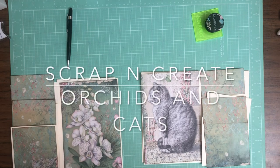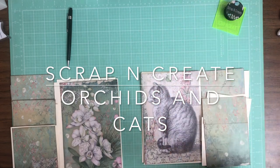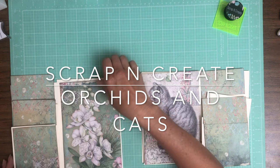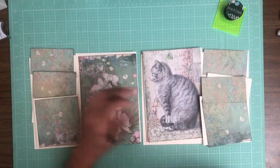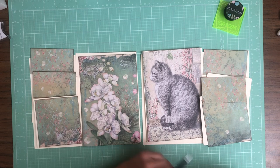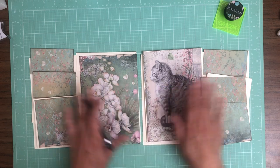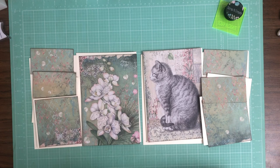Hey everyone, it's Daphne from Scrap and Create and we're working on page four and five of Orchids and Cats. Everything you see here is from the 12 by 12 collection pack and I just have this roughly laid out so you get a sense of where we're headed. This is actually from one 12 by 12 sheet that I split in half, so the cat is actually looking at the orchids in this uncut page.